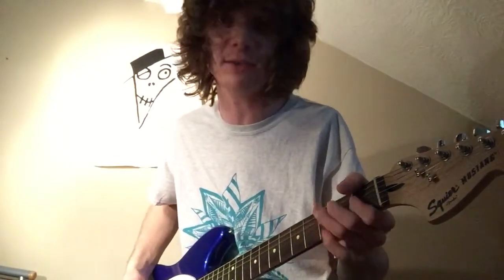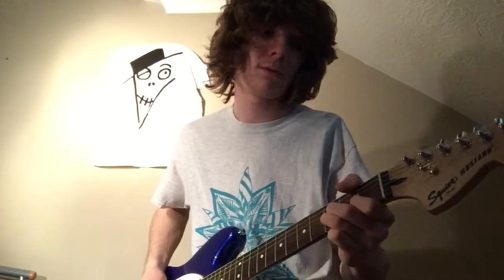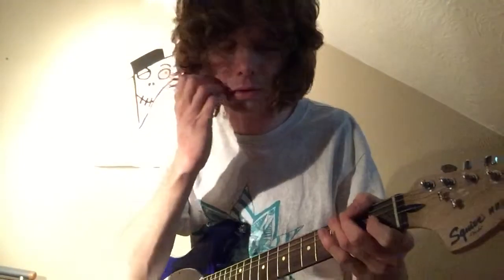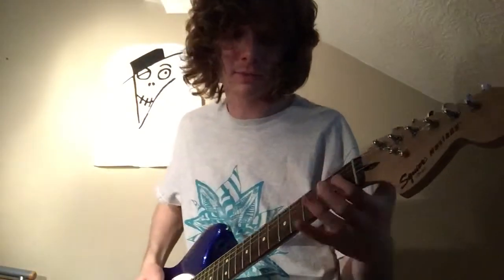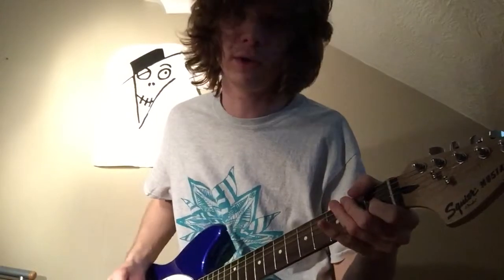Then you do a little ascending run up the fretboard between the first and third frets on the D and G strings — kind of a bluesy feel. It's first, third, first, third, bend, first, and then it goes back into the unison bend again.